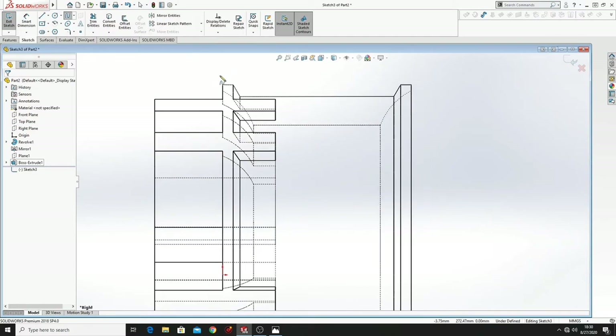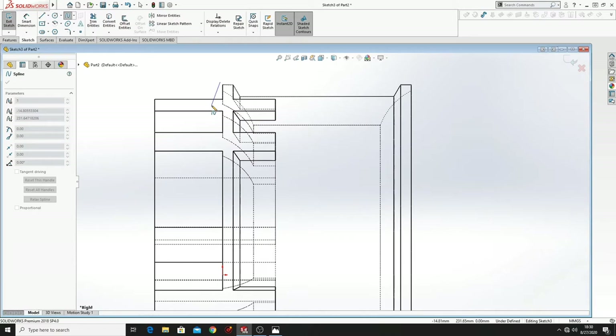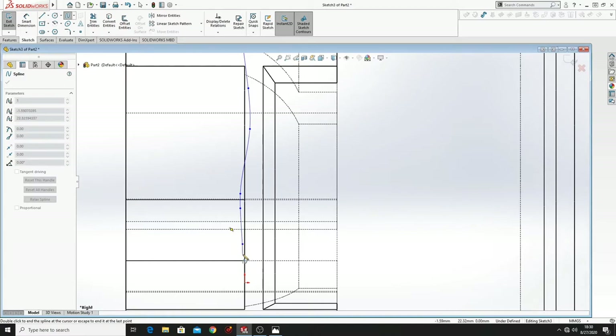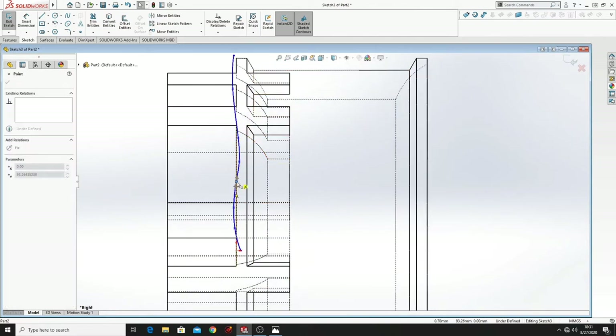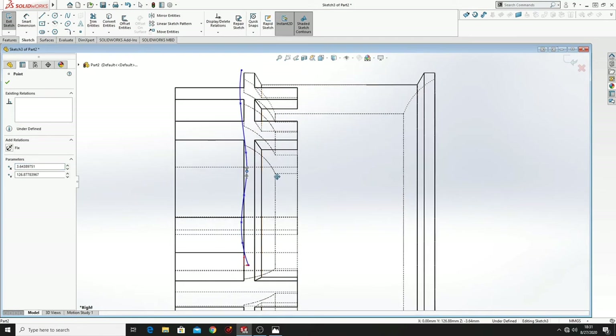Select Spline and come from here. Your line should be looking like this. If not, you can model it — just click on these points and drag them and it will move.